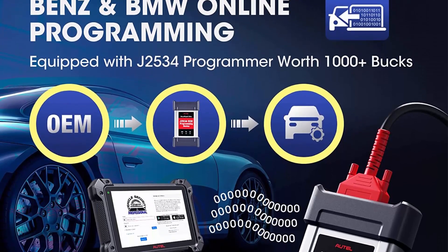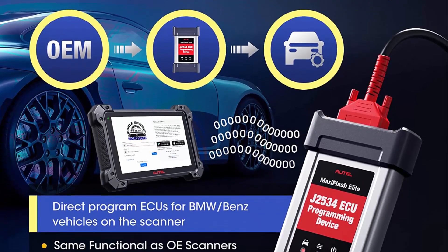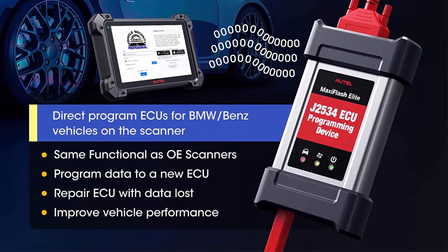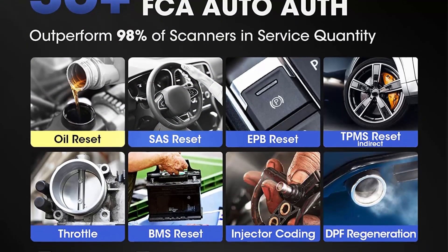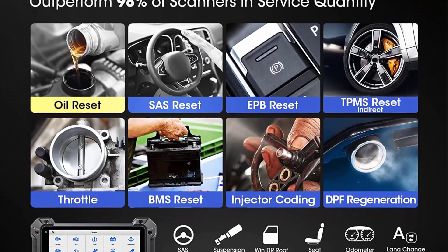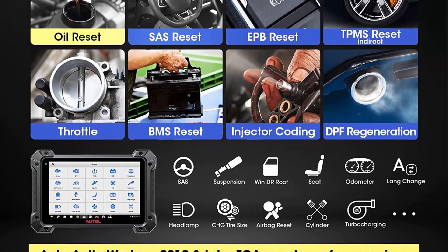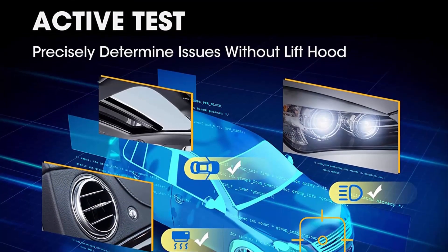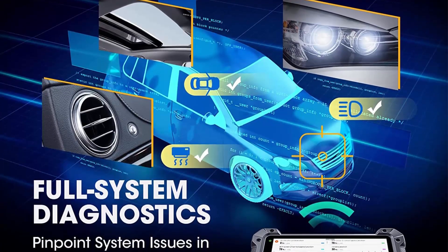Upgrades include: (1) Hardware upgrade — Qualcomm 660, 4GB plus 128GB, latest Android 10; (2) Advanced diagnostic features — J2534 Programming, Coding, Active Test, 10 Plus newly added features; (3) Broader model coverage — 150 Plus brands, FCA AutoAuth, no IP restrictions. One device can totally support the diagnostic needs of a repair shop.